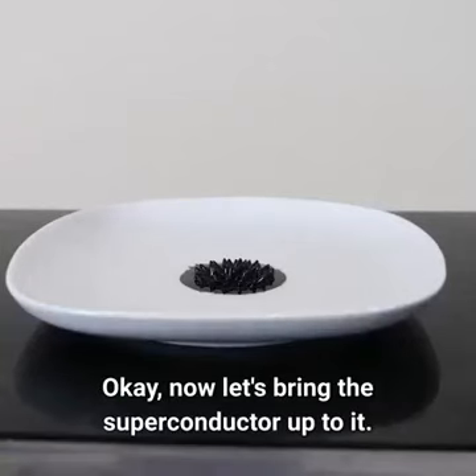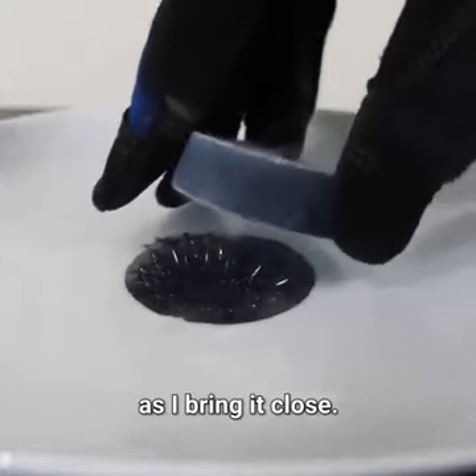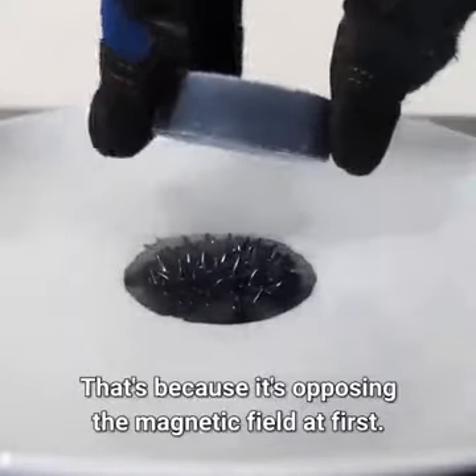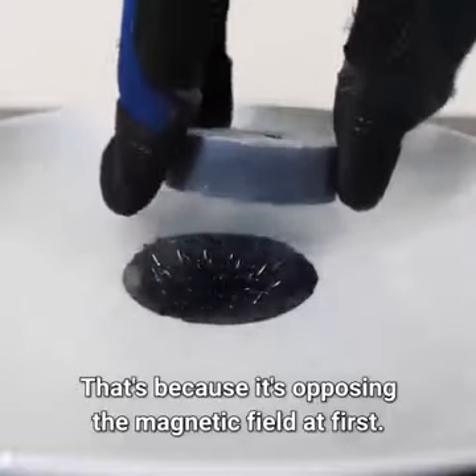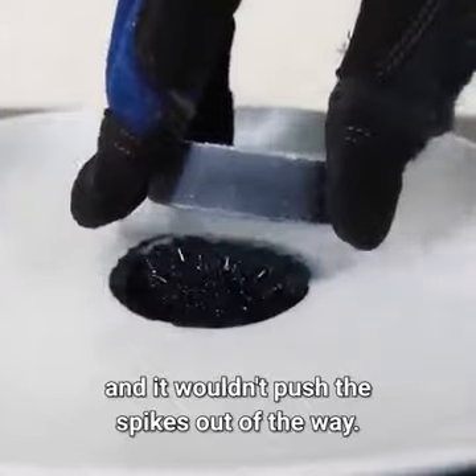Now let's bring the superconductor up to it. Watch it push the spikes out of the way as I bring it close. That's because it's opposing the magnetic field at first. Now if I were able to get it closer, then it would lock in place and it wouldn't push the spikes out of the way.